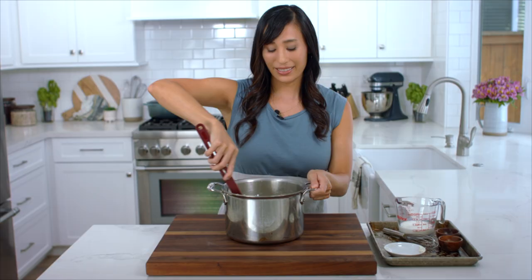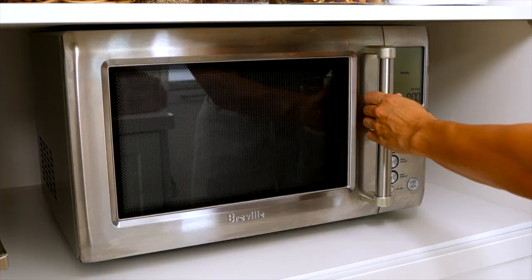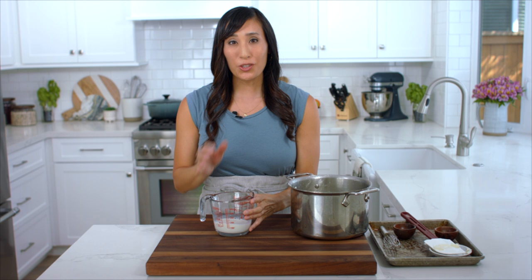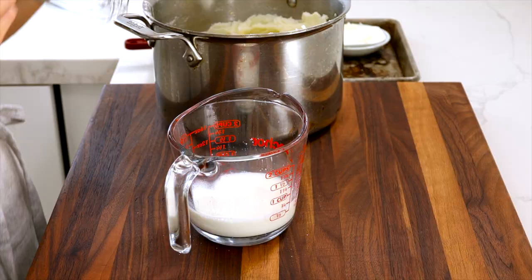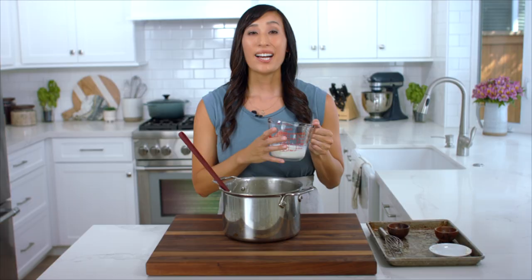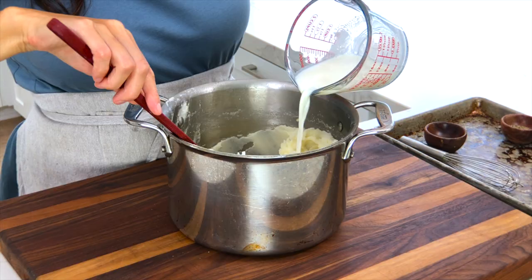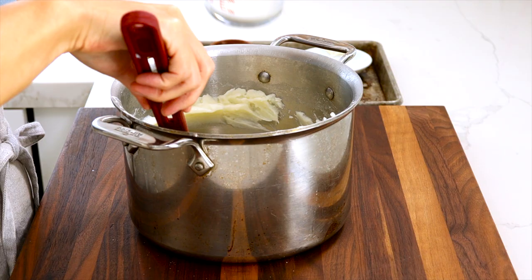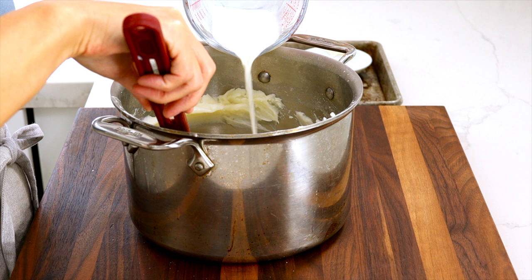Now we're going to add the milk. Before adding it, I'm going to warm it up first because we don't want to add cold liquid to the hot potatoes. Microwave a half cup of milk for about 30 to 45 seconds until warmed — to about 120 degrees. Add a half teaspoon of salt and whisk it in; this lets the salt dissolve into the milk. I'm going to gradually add the warm milk into the potatoes in three additions. Gradually adding the milk allows the starches to slowly absorb the moisture, keeping the potatoes light and fluffy instead of dense and gluey.